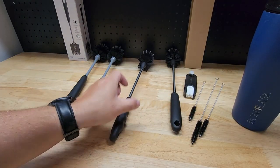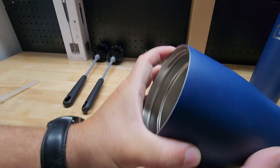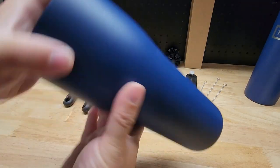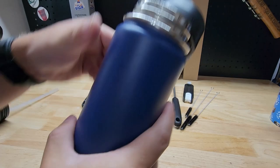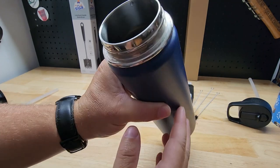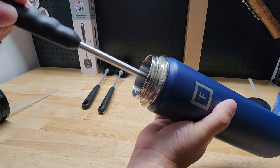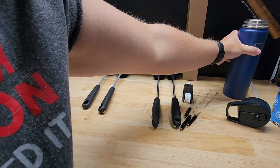Both work really great for cleaning out any kind of water bottle. A wide bottle is honestly not that hard to clean — you just stick it in, swish it around, and it's clean as a whistle. But the hard ones are bottles that are long and narrow, because you really can't get in there with anything else in your kitchen. That's why this brush is perfect — just get it all nice and clean, pull it back out.